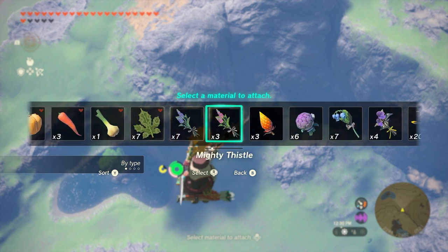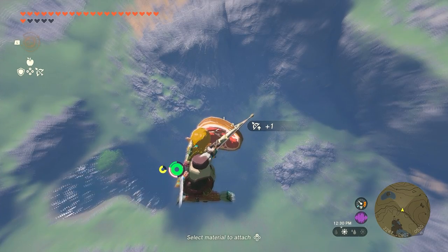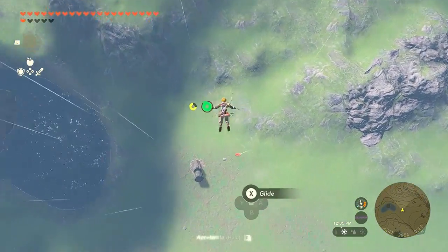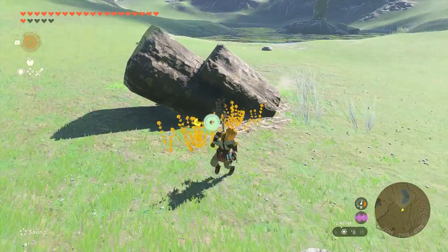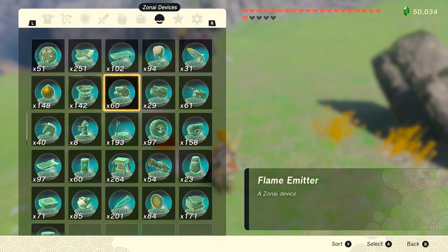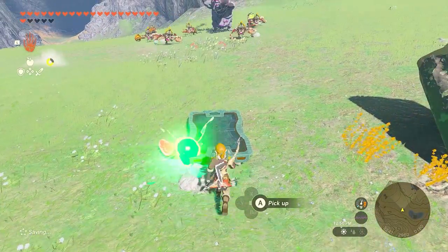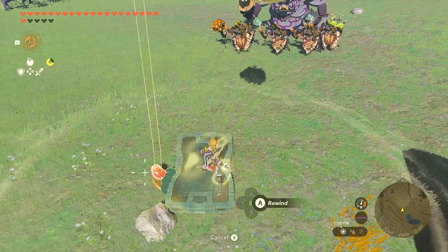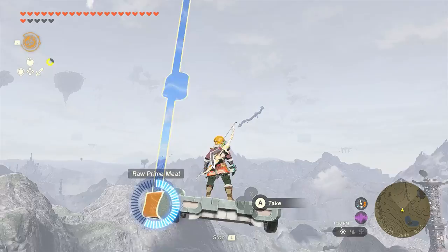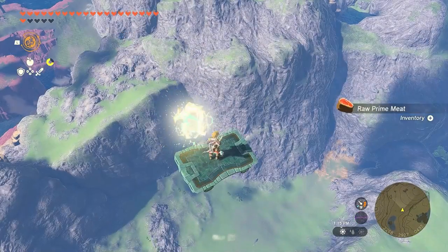How to do it: while you're gliding and you see something interesting below you, just shoot a piece of meat to that area and drop yourself too. Then, when you're finished collecting what you want and want to go back gliding, attach the piece of meat to your cart or other Zona device and do recall. The meat attached to the Zona device will take you back to the sky. No more wasting time.